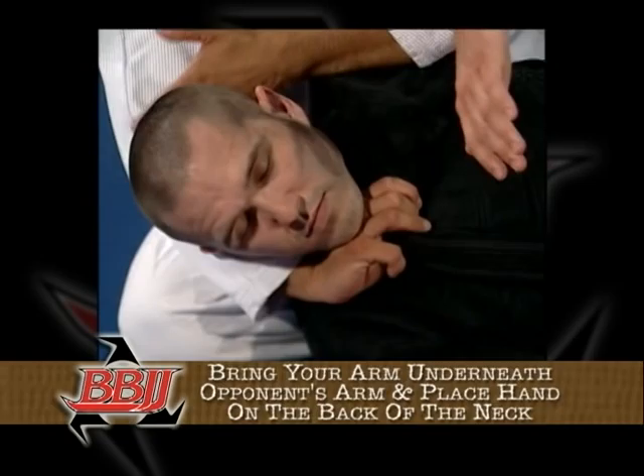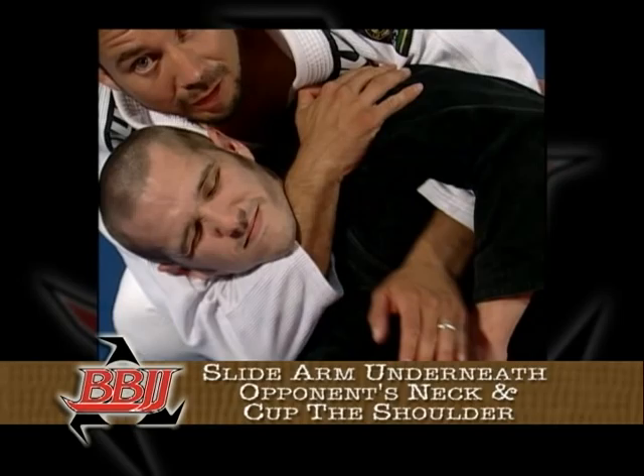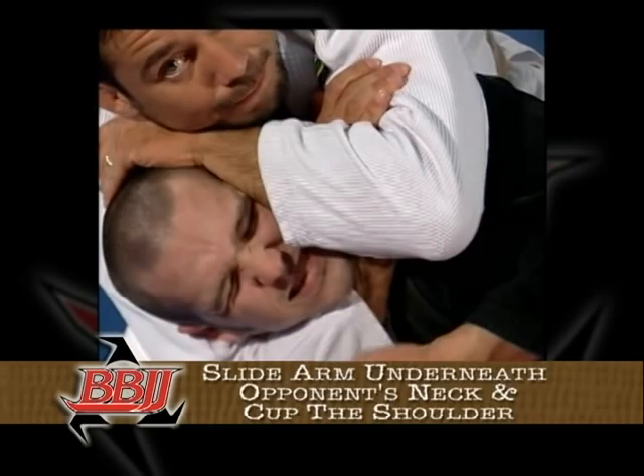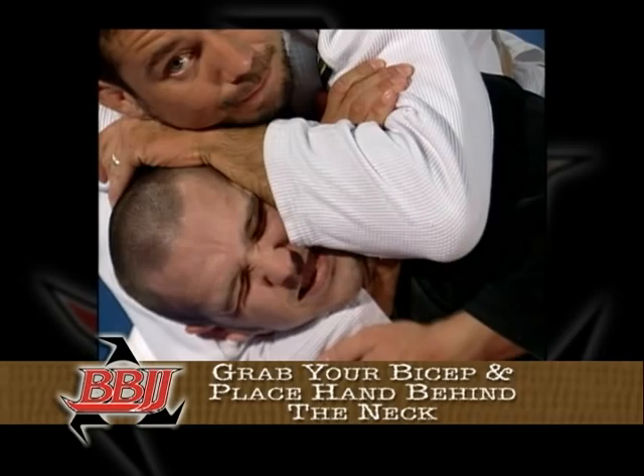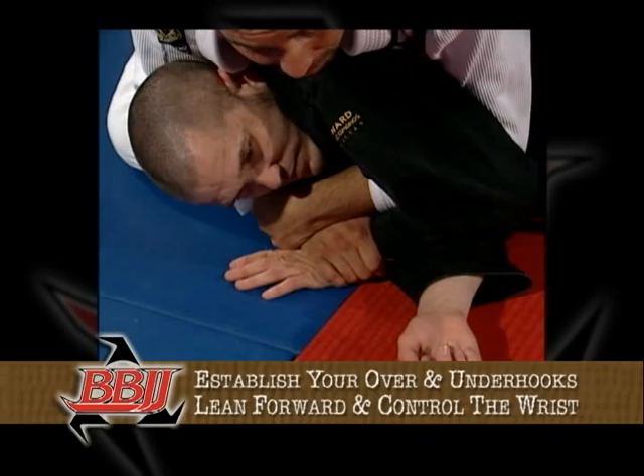Now if your opponent is wearing a gi, you can perform a lapel choke. Use your right hand to grab your opponent's left lapel, pull it across his neck, while you use your left arm to go underneath your opponent's left arm and then back behind his neck, creating the choke. If your opponent doesn't have a gi, use your right arm to reach as far across your opponent's neck as possible, cup his shoulder with your hand, release the over and under, and go for a regular rear naked choke.